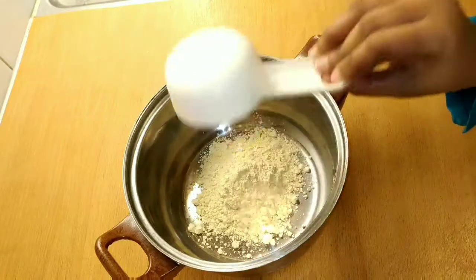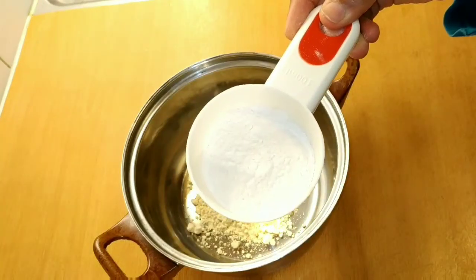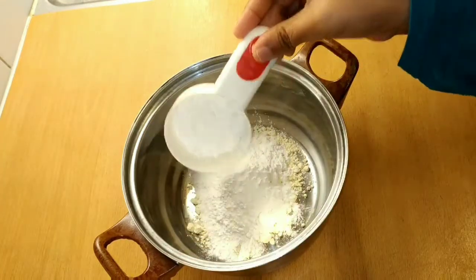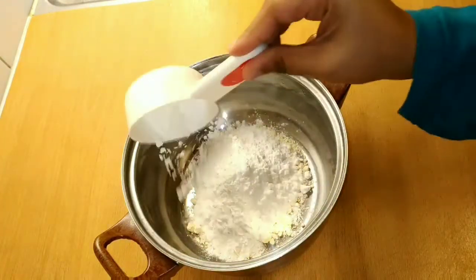Now I have gram flour, 1/4 cup of rice flour, and 1/4 cup of corn flour.